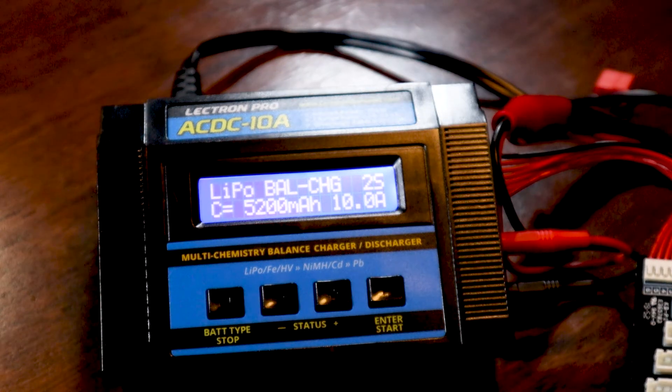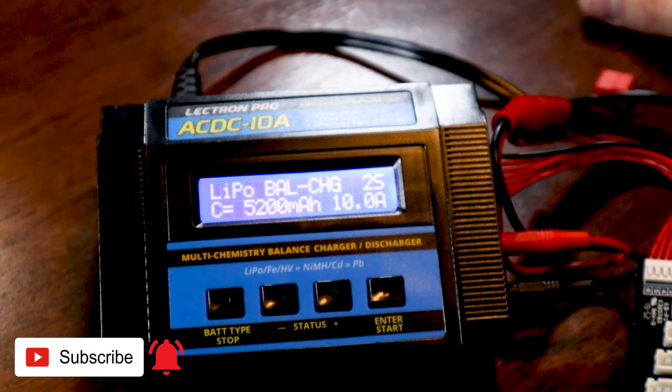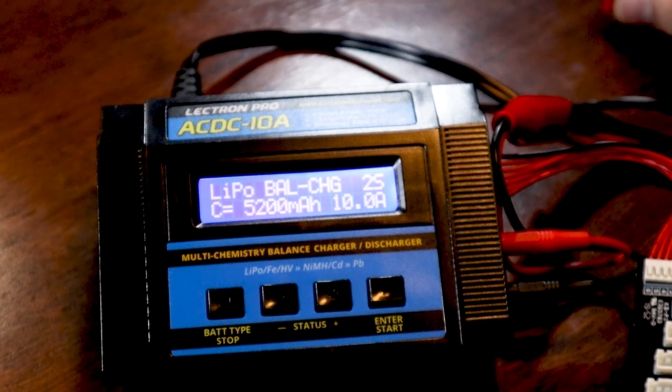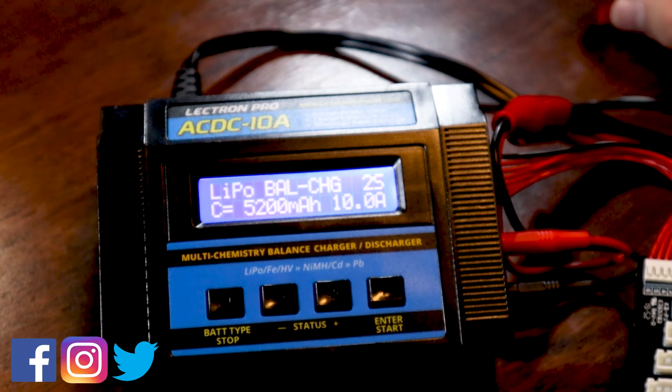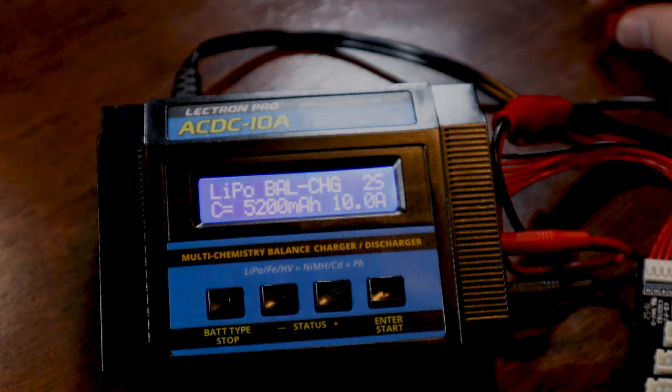That's been a quick tutorial and setup for the AC DC 10A on a 2S LiPo to get it going for a charge cycle. I hope this video helped. If you have any questions or comments, drop them in the comment section below. Hit subscribe and the bell icon for notifications, and check the links below to follow on Facebook, Instagram, and Twitter. Thanks for watching and I'll see you in the next one.